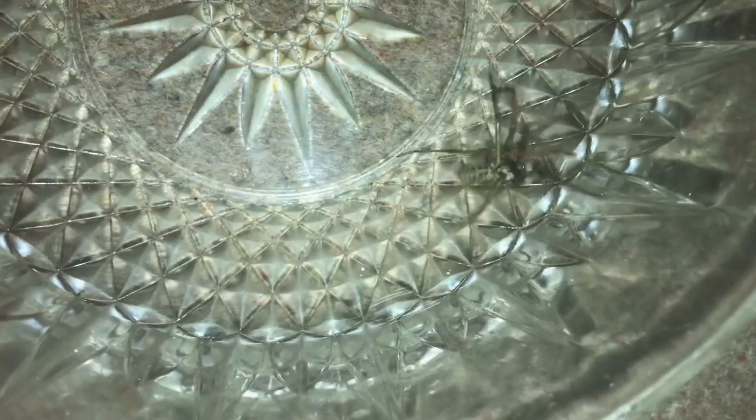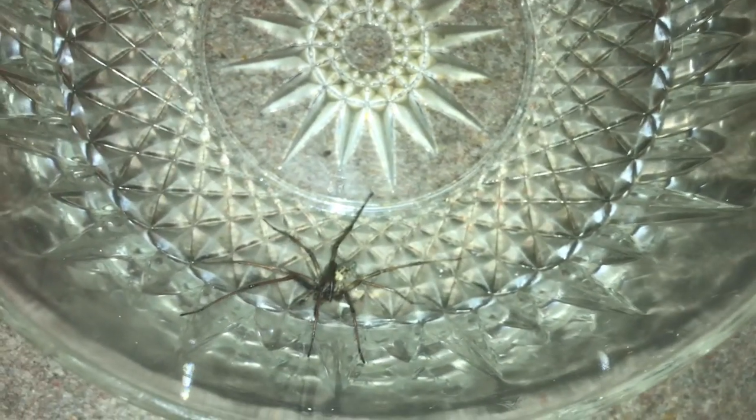There we go — there he is! He's a huge male, got to be at least two and a half, nearly the three-inch mark. I've just had to put him in a bigger bowl because the bowl I caught him in was a little bit small and he was nearly climbing out.